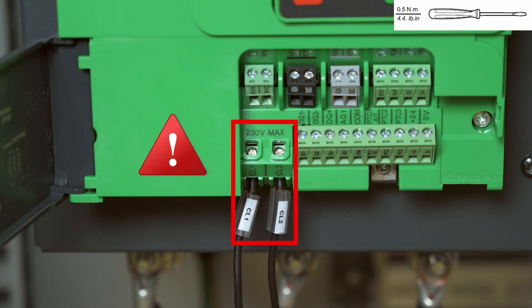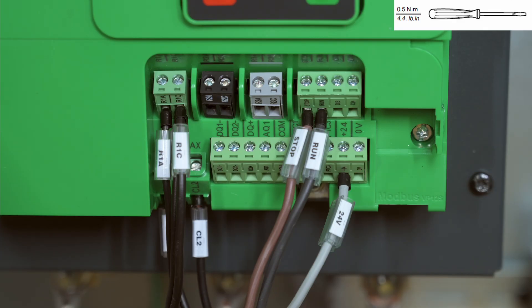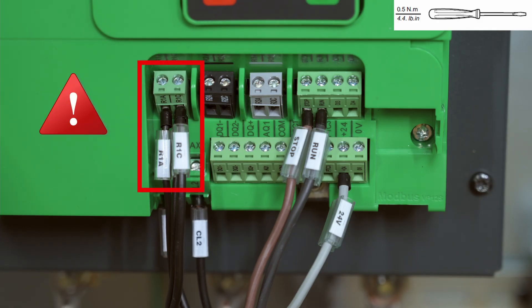Wire the ATS-480 Control Supply. The control supply admits a maximum voltage of 230 Volts AC. The CL1 and CL2 terminals must be supplied within 110 to 230 Volts AC. Wire the ATS-480 Control Terminals. The relays of the ATS-480 admit a maximum voltage of 230 Volts AC.